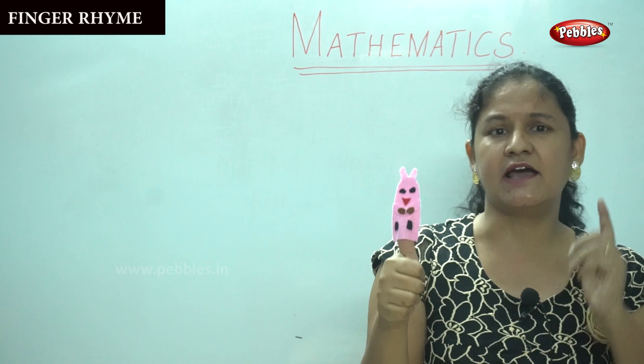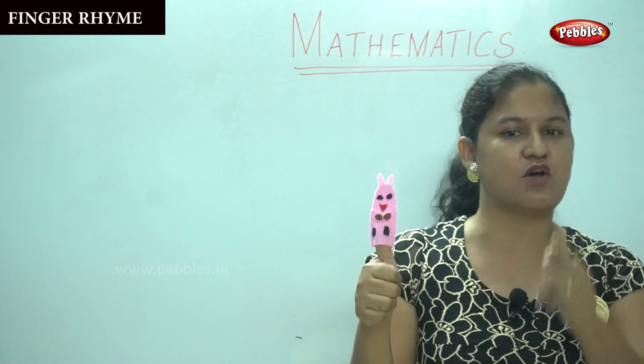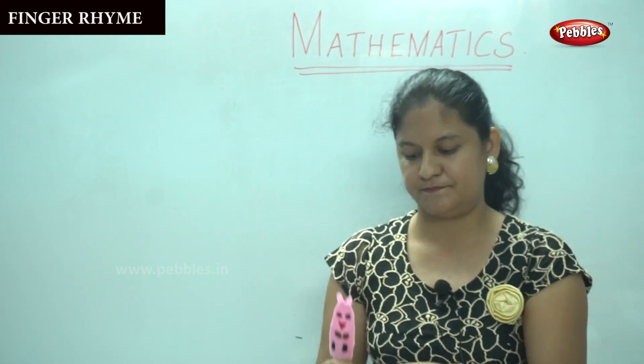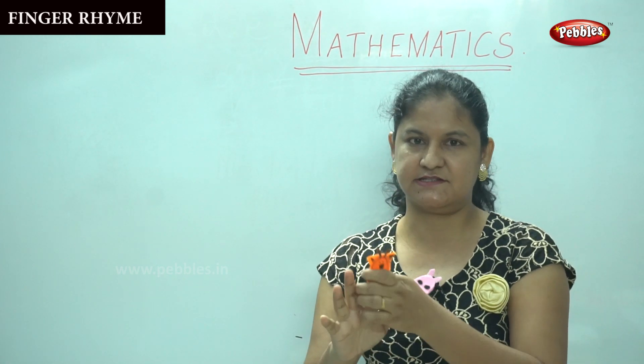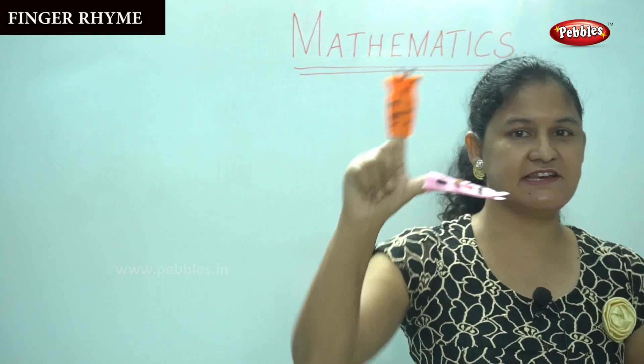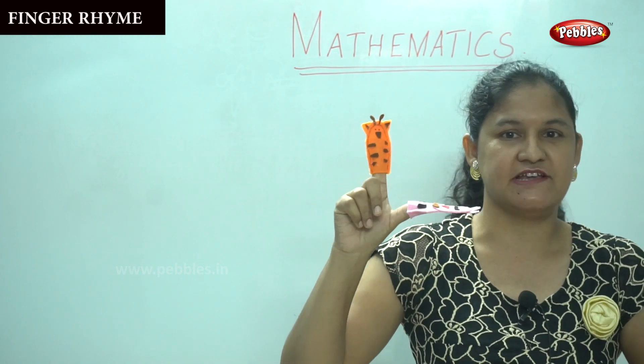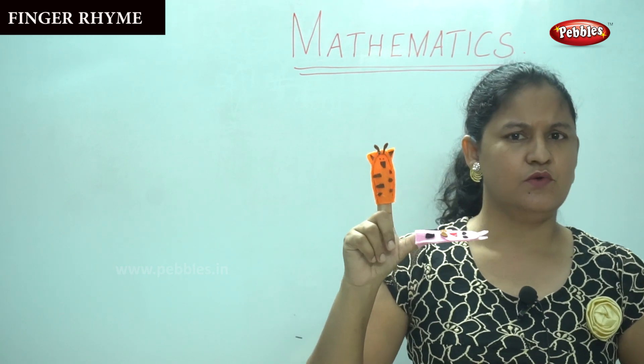I do hope you are all listening to me, and I'm going to ask you to sing along with me. Shall we go to the next number, the next puppet? Can you see the next puppet? What color is it? Yes, it is orange and it is bright.